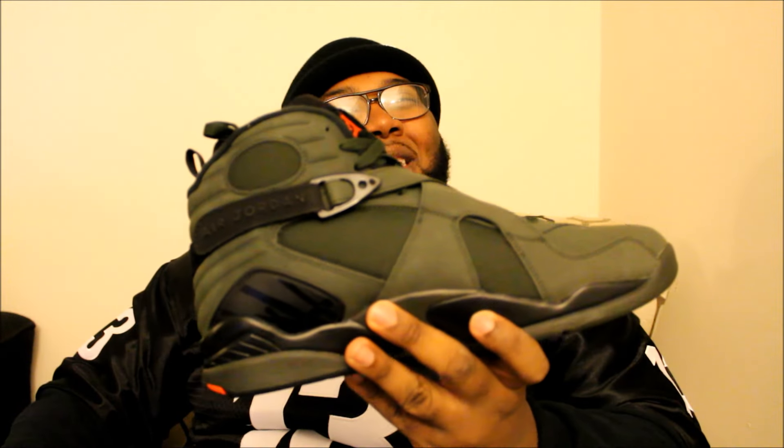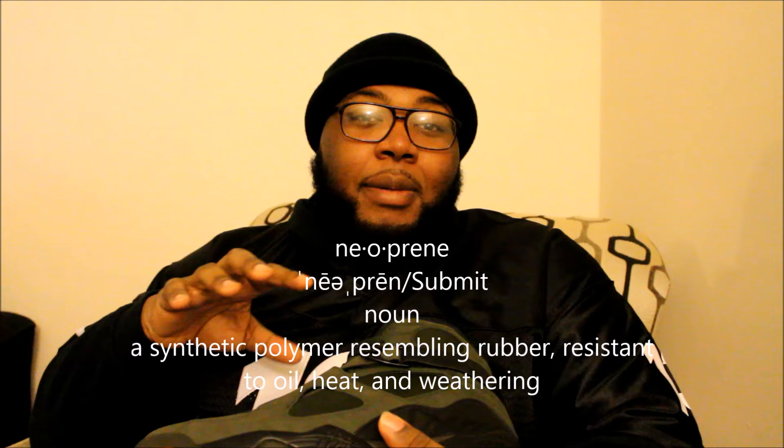This black midsole is just amazing. I don't think they had a solid black midsole on 8s before. I'm not a big material guy — a lot of people have been saying stuff like neoprene, and I have no clue what neoprene is. But I really like these shoes, man. I like the little carpet feel on the top. I really like this.